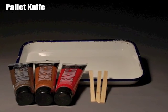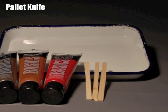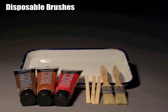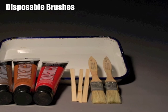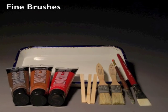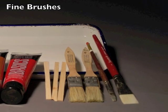Palette knives are used for mixing pigments on the palette. They can be as simple as popsicle sticks. Disposable brushes are more than adequate for painting on 3D surfaces, but a few decent brushes are useful when trying to achieve more specific details.